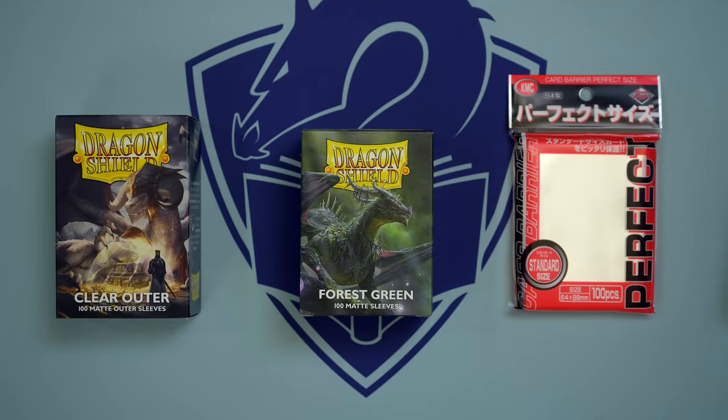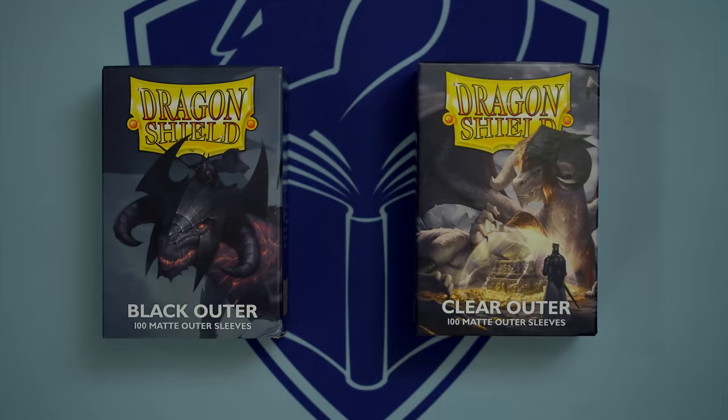For outer sleeves, while there are many varieties floating around, the current highest quality is overwhelmingly Dragon Shield Outers, currently available in black and clear, and each with a matte back for excellent shuffle feel.